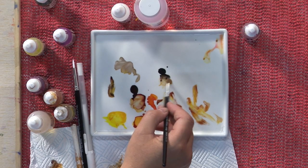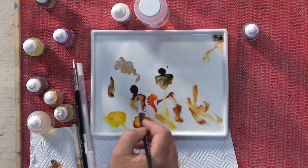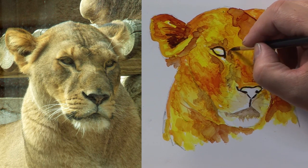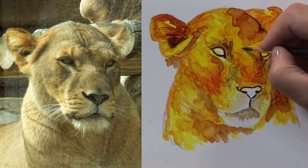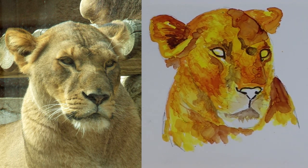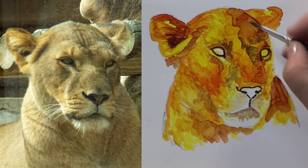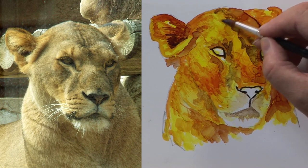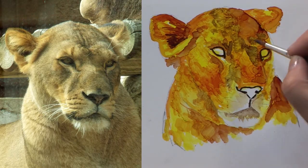A bit more of that Claro to wet it a bit - let's go around the eye and take that off a bit. It has some shading down the nose here. There are harsh lines you may not like, so take those out.